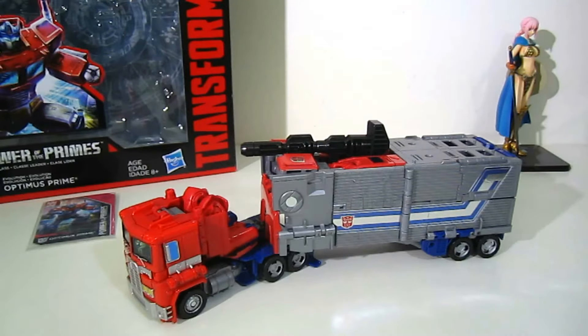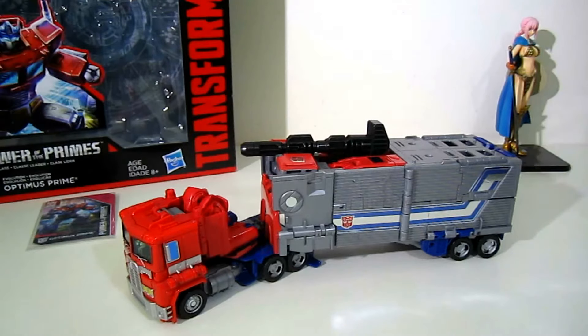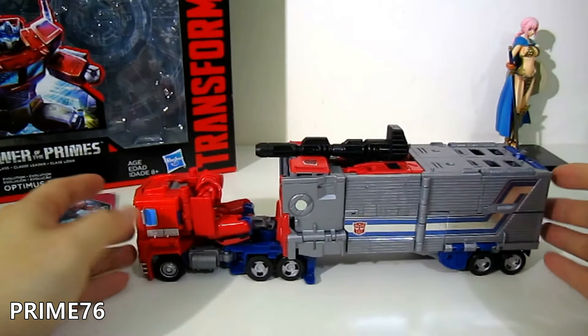Hey, what's up guys! This is the Transformers Generations of the Prime series — the Voyager class Optimus Prime in his famous G1 representation. This is one of the most anticipated figures, in my opinion, and most people are talking about it.